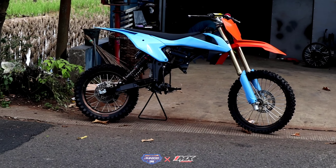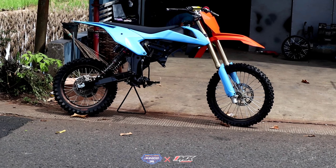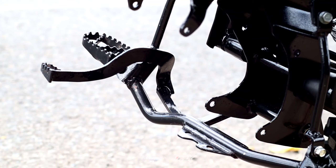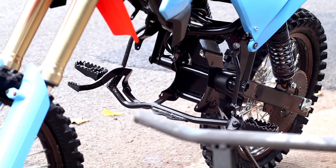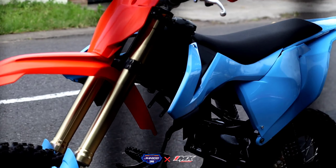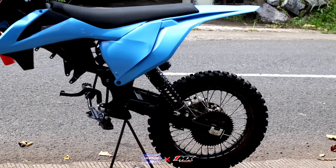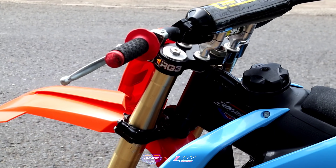Oke geng, sekian dulu review singkatnya. Sedikit info motor nya Aldo Bilkis ya, back modif mantap nih. Oke deh, terima kasih telah menonton.